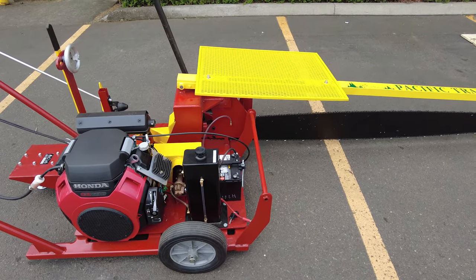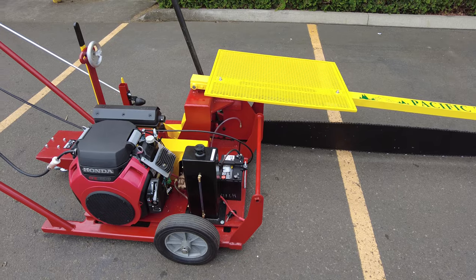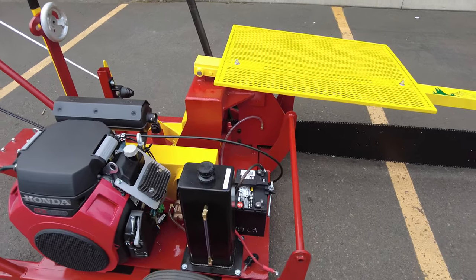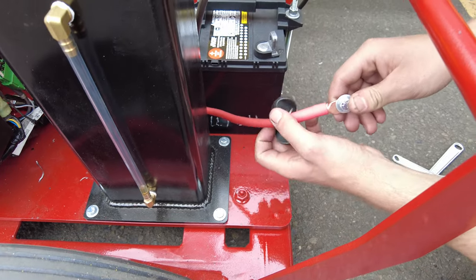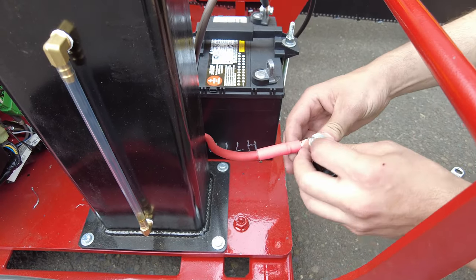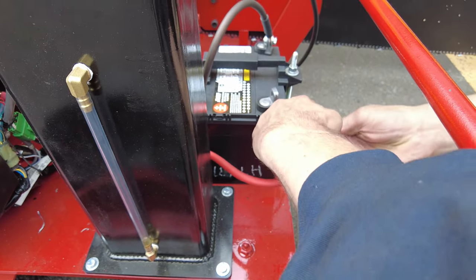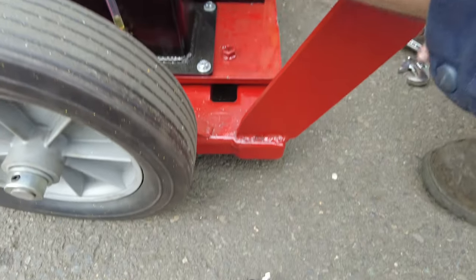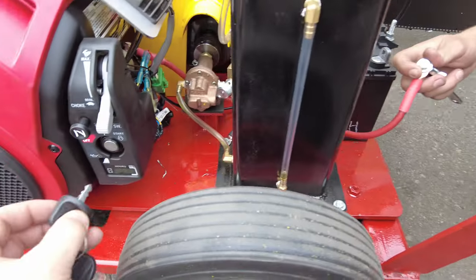Here in this video of a new mobile cut yard saw, we are going to be connecting the power cable to the battery and starting the engine up for the first time. When it comes in, we have the power cable disconnected from the battery just to prevent any draining of the battery and any problems in shipping. The keys themselves are attached to that to prevent you from doing it.